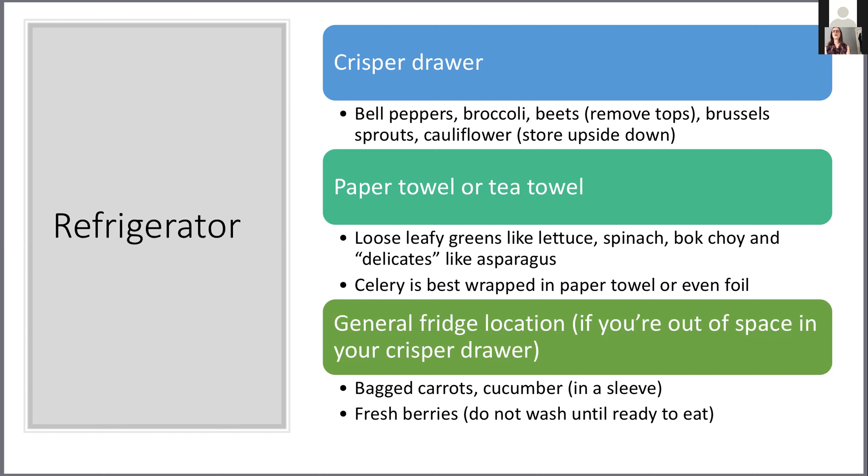Whatever's left finds space in your fridge outside the crisper drawer. Produce that already comes prepackaged — like a one-pound or five-pound bag of carrots or parsnips, or an English cucumber in its plastic sleeve — can go anywhere in the fridge. Berries like strawberries, blueberries, blackberries, and raspberries can just stay in their clamshell containers and don't need to go in a produce drawer. Just don't wash them until you're ready to eat them.